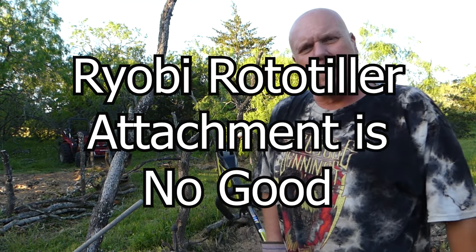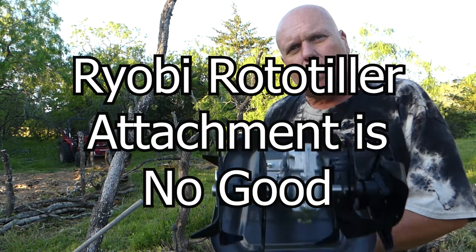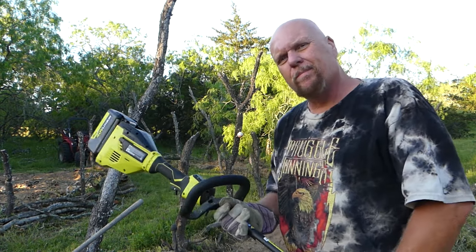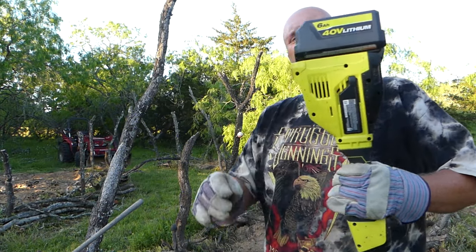All right, I've waited for the still of the evening. The sun's going down. It's after work o'clock. I've got a little Ryobi electric rototiller that I'm going to do a final prep on this soil.